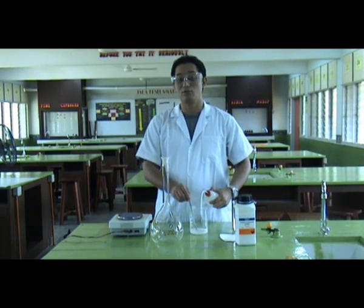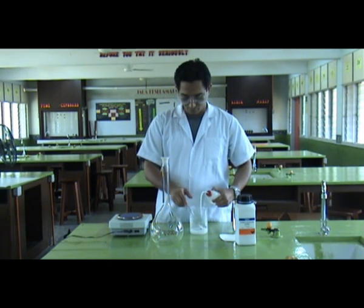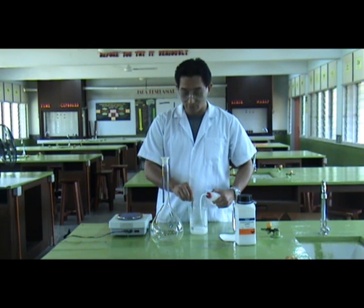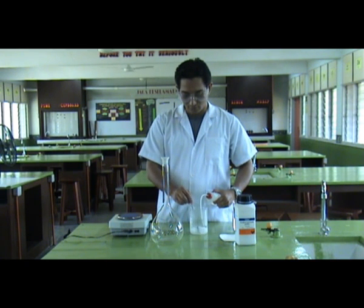Sodium hydroxide is also known as lye, and it is used to make soap. As we add water, we can feel the heat from the exothermic reaction — it is very hot.